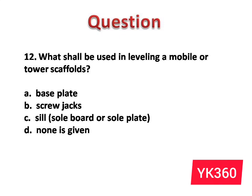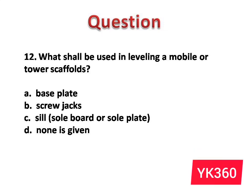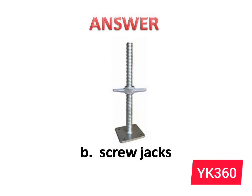Question number 12: What shall be used in leveling a mobile or tower scaffold? The options are: A. Base plate. B. Screw jacks. C. Sill board or sill plate. D. None is given. Answer is option B: Screw jacks.